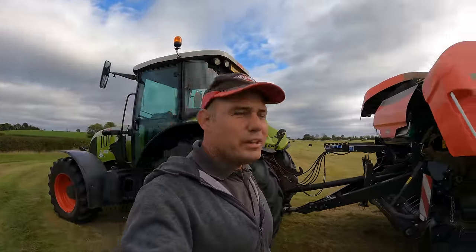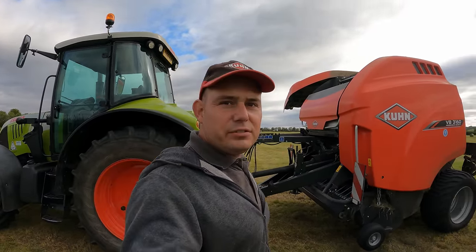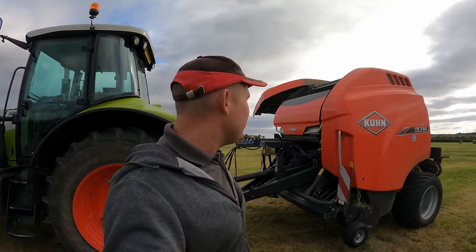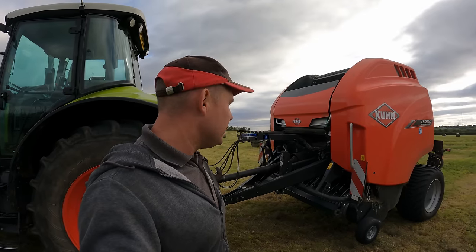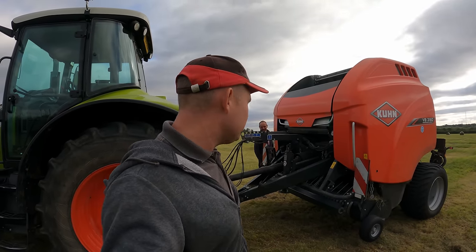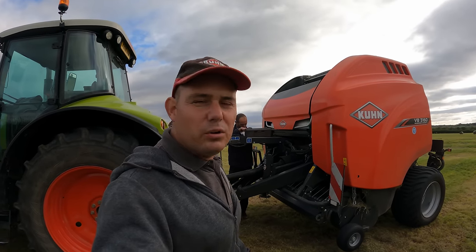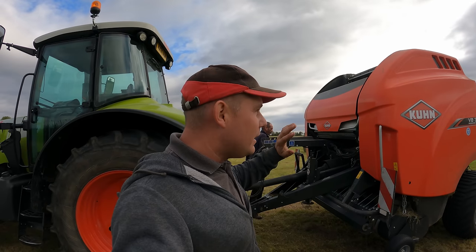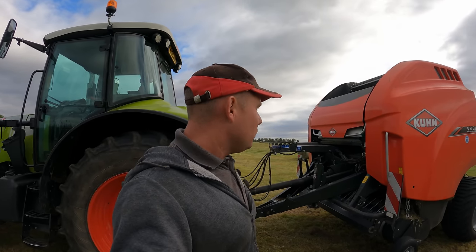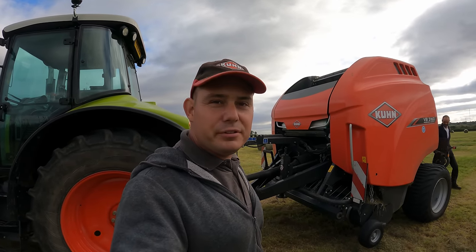So we're impressed with it. Long term test - this is our machine, so over the next two or three years we'll keep you updated with it on how it goes. Everyone's really impressed with it. Cole loves it and he's the man that does all the baling. I hope that gives some good insight to anyone who's looking at one or wants to buy one. We're not sponsored by Kuhn or anything like that - we just happened to buy this model this year and it's an impressive machine.